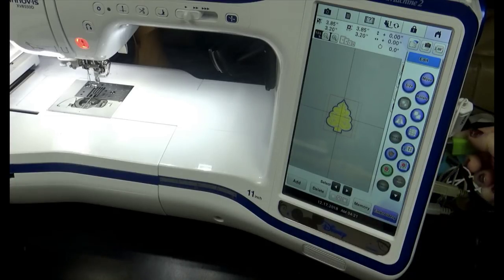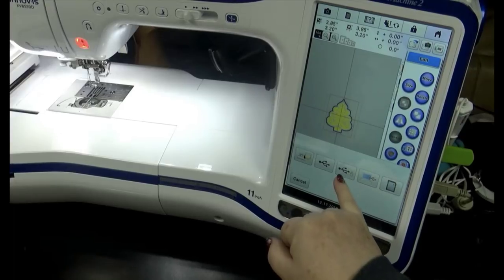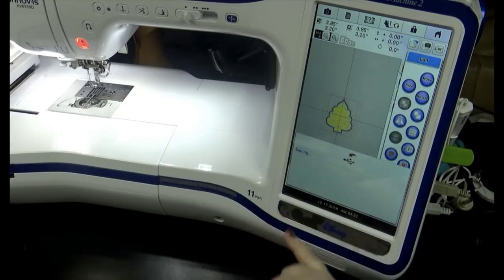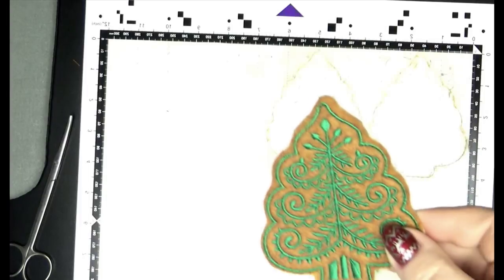Now, before you go into embroidery mode, add in your USB and go to Memory. We want to save it to the USB — the correct one is this one — and it's saving it. We're done.